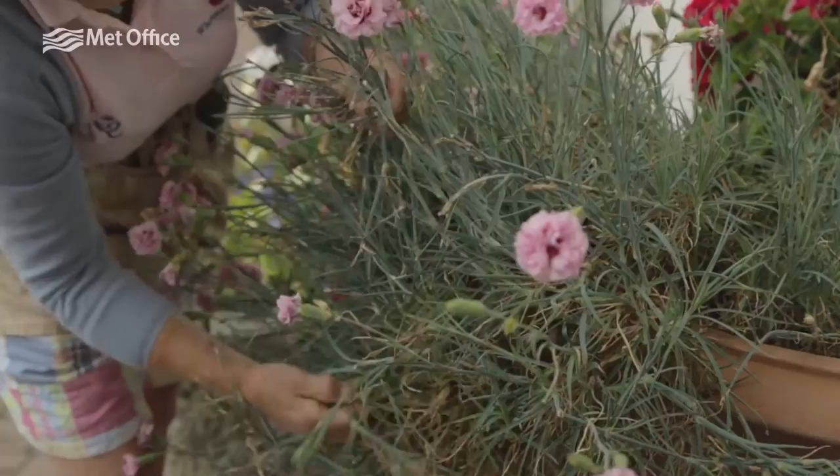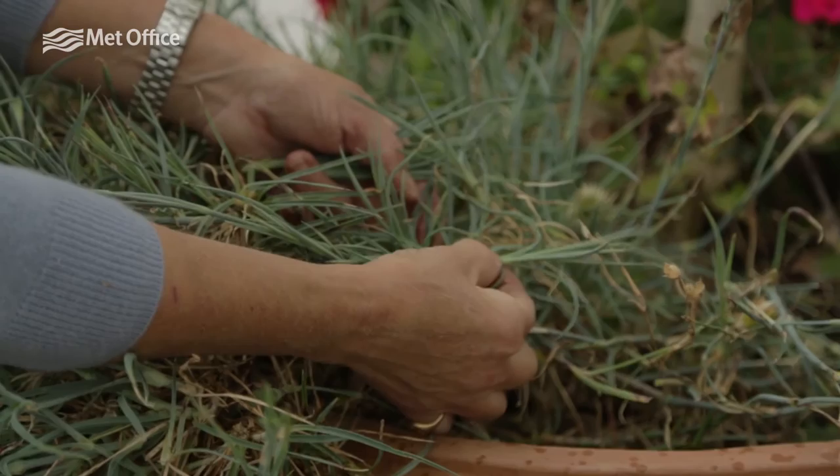Don't be afraid to do this. You are not going to hurt the plant — it will do it good. These young shoots here are absolutely ideal for propagating.